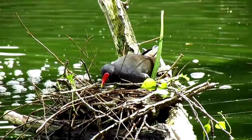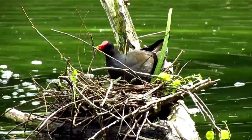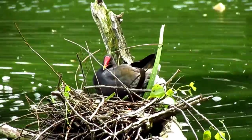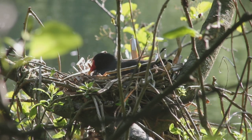Moorhens start nesting from mid-March, when the pair will begin to construct several nests amongst waterside vegetation and occasionally in the branches of overhanging trees. These nests are made out of twigs and grasses, and once complete, the female chooses one within which to lay her eggs.